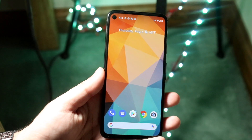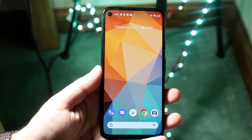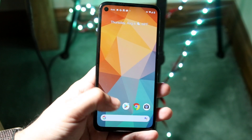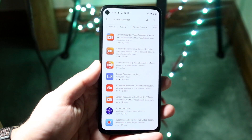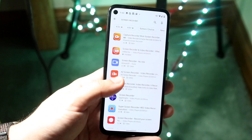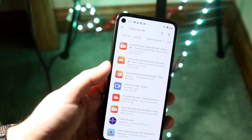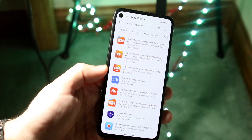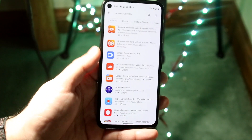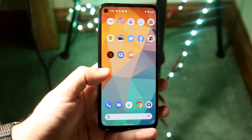But just in case you're not on Android 11, another way to go about doing this is to just go ahead and download an app from the Play Store. I would recommend going to the Play Store and searching for 'screen recorder' — there are tons of different options. I'm not paid by anybody to recommend one, so I just downloaded the very first one I found. This one had like 50 million downloads, but there are tons of them and you can try out any one.